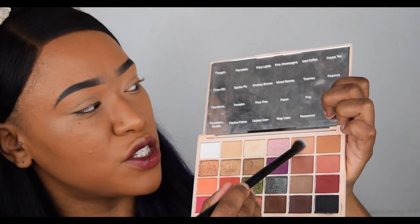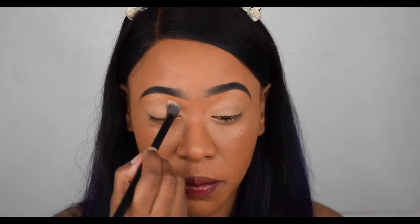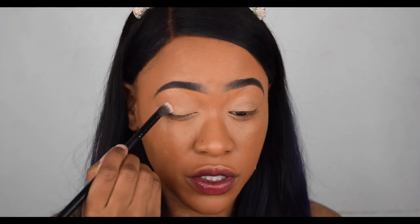Today is just a tutorial, no swatches. My eyes keep watering — it's very early, about nine o'clock in the morning with all these lights in my face. So the first color I'm going to take is called Iced Coffee, and I'm going to use that as a transition color in my crease. I'm literally just patting this on as a base to kind of set my eye.